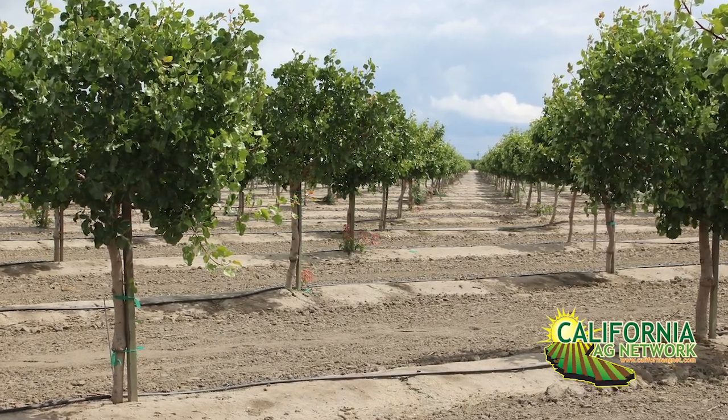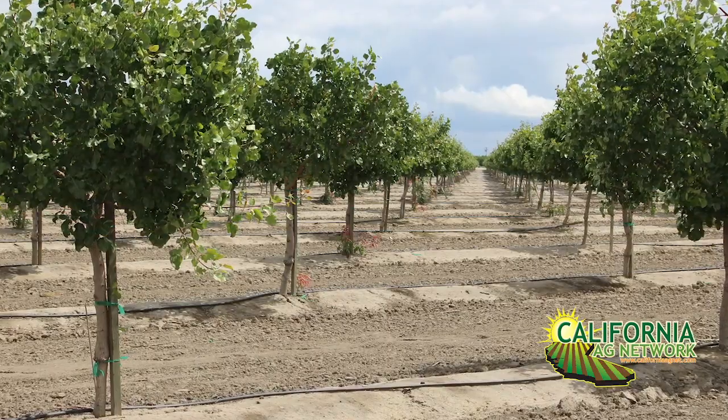Other decisions: are you going to plant on a berm or not? I see a lot of people planting on berms, but if you're going to plant on a berm, you should know why you're doing it. We have a lot of good plantings where the trees aren't on a berm.